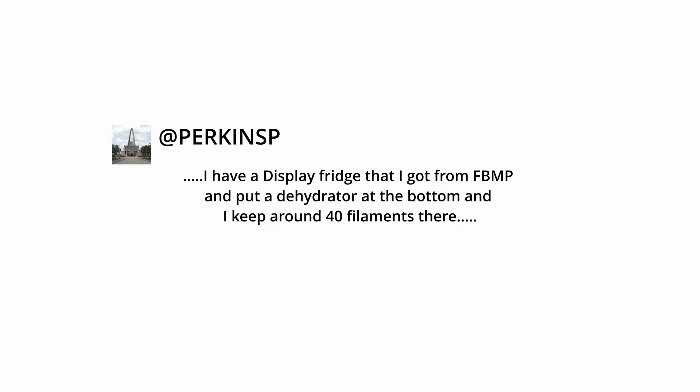And Perkins SP said: 'I have a display fridge that I got from Facebook marketplace and put a dehydrator in the bottom. I keep around 40 filaments there.'